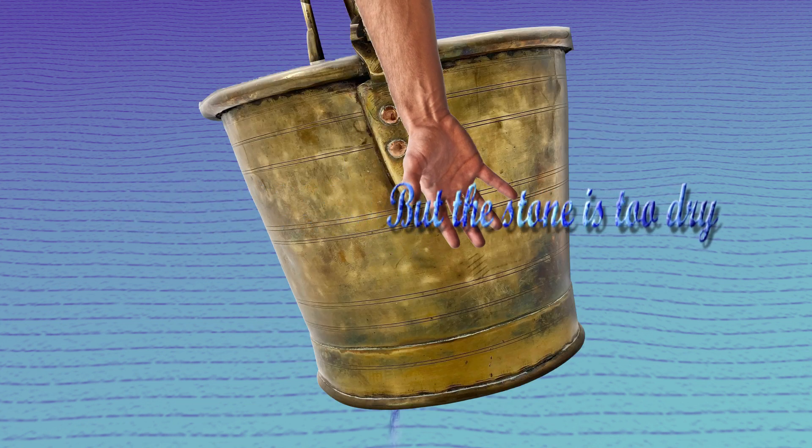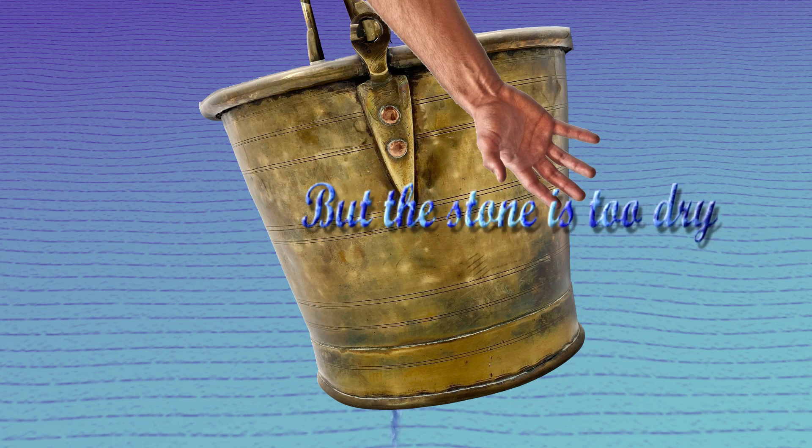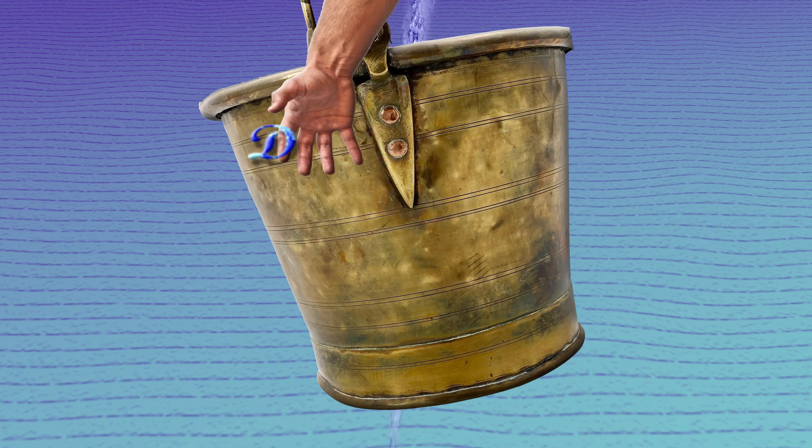But the stone is too dry, dear Liza, dear Liza. But the stone is too dry, dear Liza. Too dry.